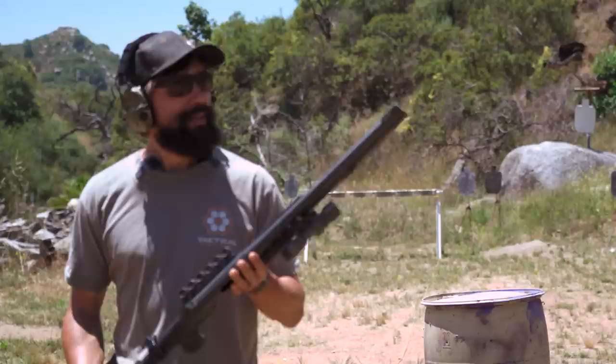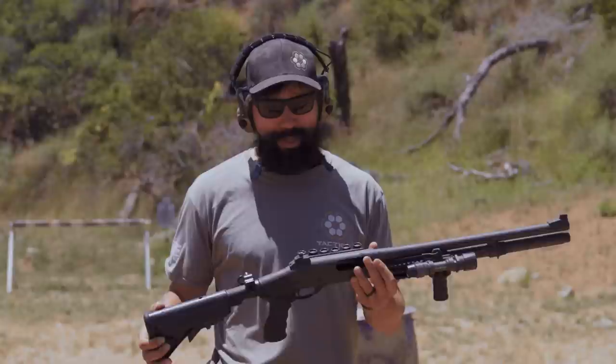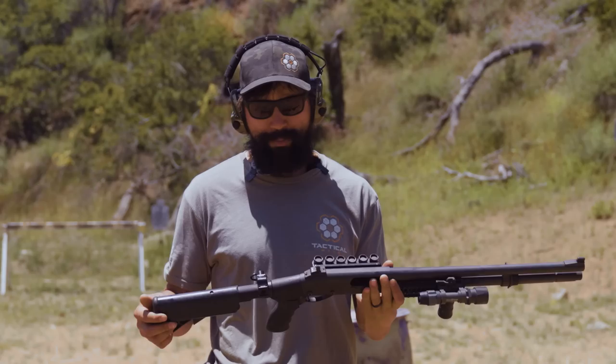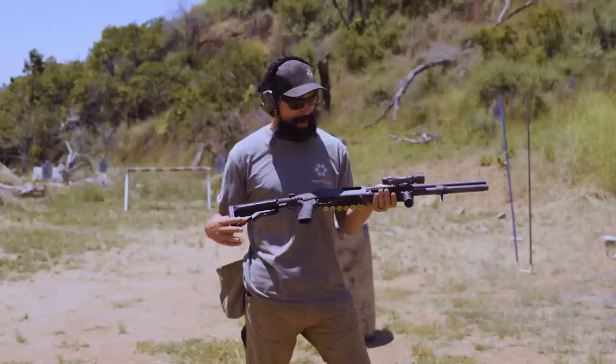Today's video, like I said, it's all about science. We've got a pretty standard shotgun — this is an 870. It's got the standard 18, slightly north of 18-inch barrel, nothing fancy to it. I sent it away and had the Wilson Combat sights put on it, but other than that it's pretty much standard. It's pistol grip, the rail assembly is made by Surefire, so is the flashlight, but today it's all about buckshot.